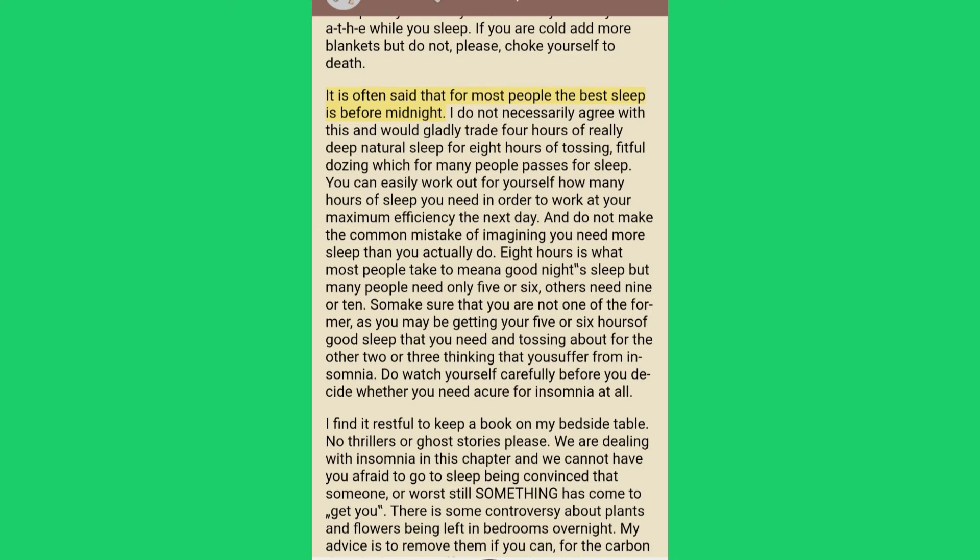It is often said that for most people the best sleep is before midnight. I would gladly trade four hours of really deep natural sleep for eight hours of tossing and fitful dozing which for many people passes for sleep. You can easily work out how many hours of sleep you need to work at your maximum efficiency the next day. Eight hours is what most people take to mean a good night's sleep, but many people need only five or six, others need nine or ten. Make sure you are not lying awake thinking you suffer from insomnia when you are actually getting all the sleep you need.